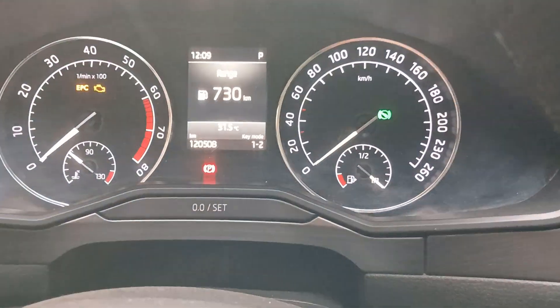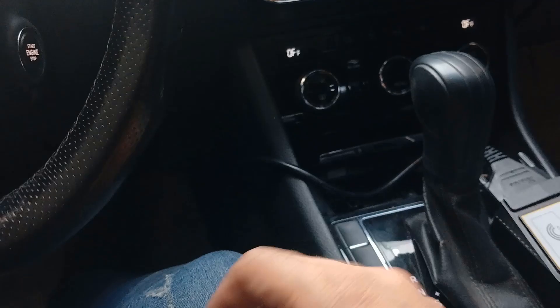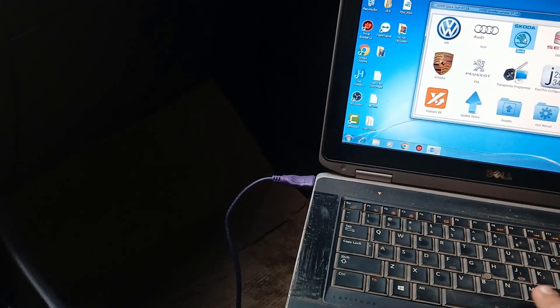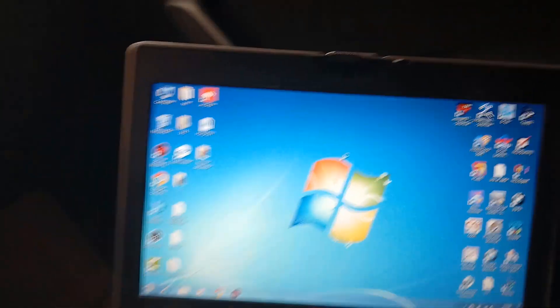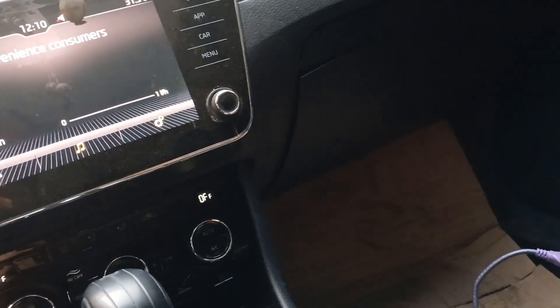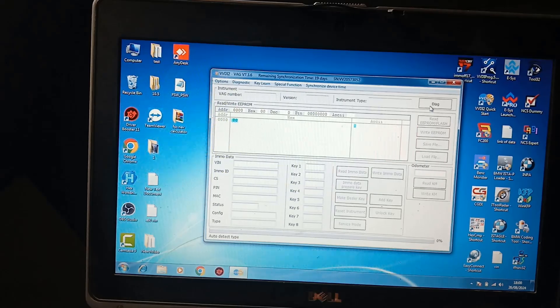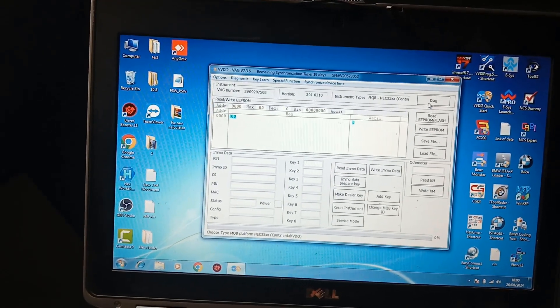I'm still on key mode one of two, and I disconnected the vividEye connector. I will continue to learn only this key, so I'll go to Skoda. I failed with both of them.